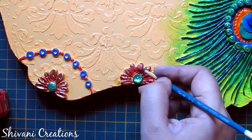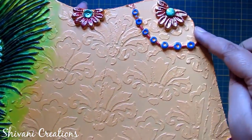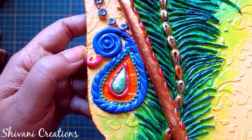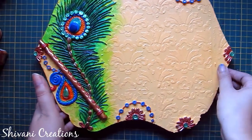At the end I am coloring the flowers, and all coloring is done. I have colored the peacock also using the same blue colors and added a clay chain.